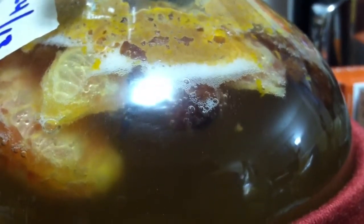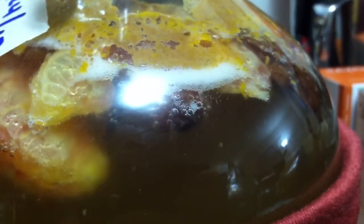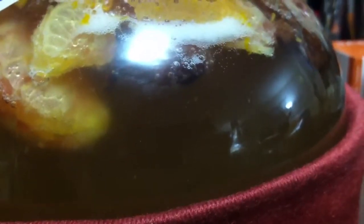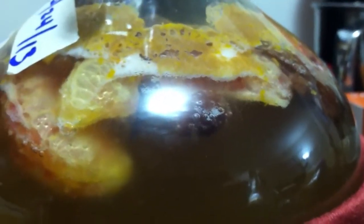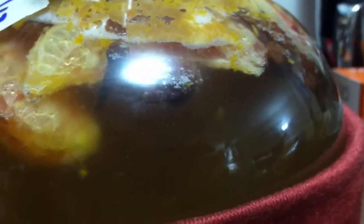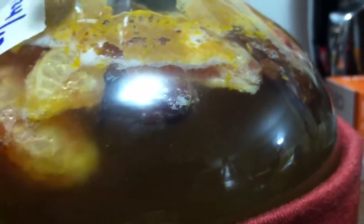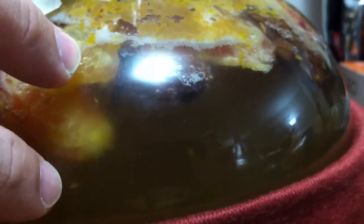Those are CO2 bubbles, a byproduct of the yeast consuming the sugar, turning it into alcohol and releasing CO2 gas as waste — this is the fermentation process at work. Not only do you have these white bubbles, but there's a big movement there with bubbles coming off that slice of blood orange. You can also see big chunks of the actual pulp and zest from the orange floating around in there.